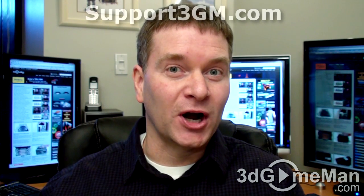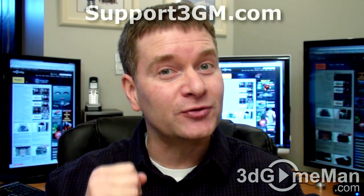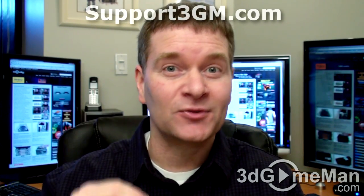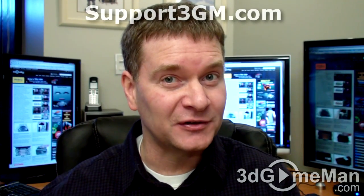This video card is very impressive. It includes lots of fantastic features and technologies. Also, it includes a great game, an excellent cooler, and of course it will support today's games and all of the upcoming DirectX 11 games. Overall, this is a 100% kick-ass product. Until next time, take care.